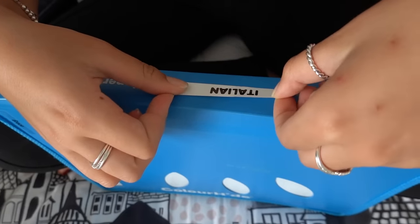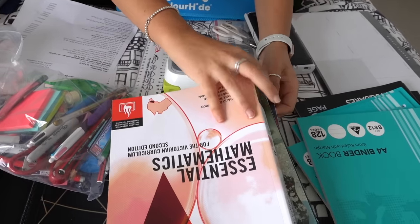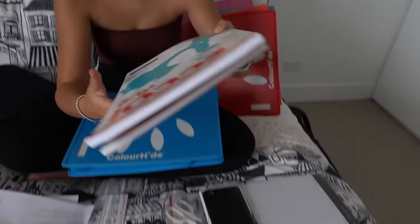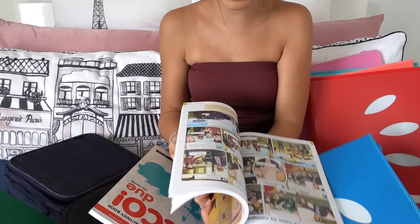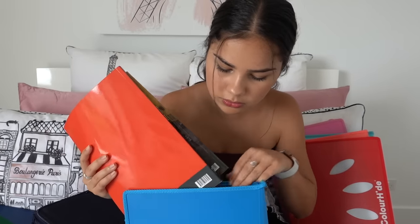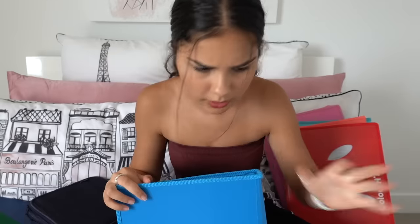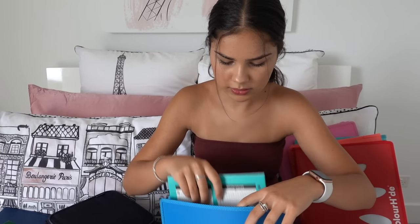Next we have Italian, so I'll use this blue binder and make my label. I need two textbooks — one is an activity book where we just do activities, and the other is an actual textbook. We also need one plain book. That's all for Italian. I think we only have to do Italian for one more year — I don't know if I want to drop it next year; it's kind of fun but a bit challenging.